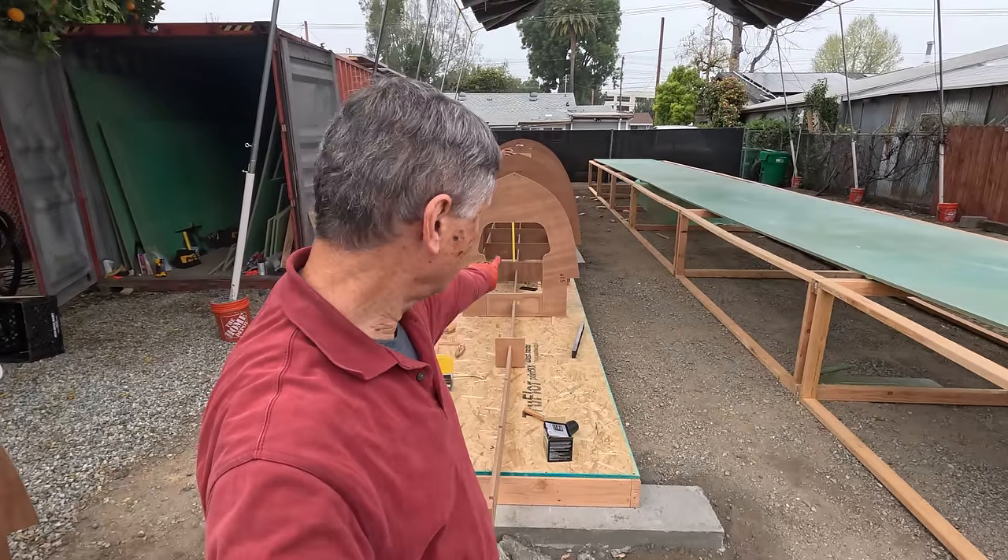This morning we're going to finish up the very front of the strongback right out to the tip of the bow. Once those are on we'll start strip planking this morning or maybe this afternoon — we should get some strip planking done. We're down to the last piece on this, that's just BF1. There we go — now we're just going to put up these three supports here and we're on to strip planking.